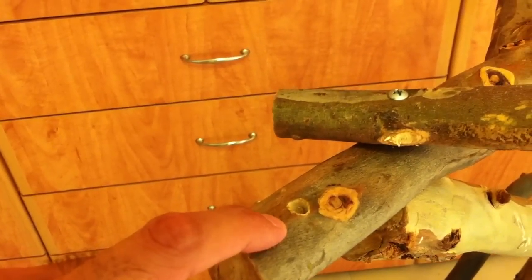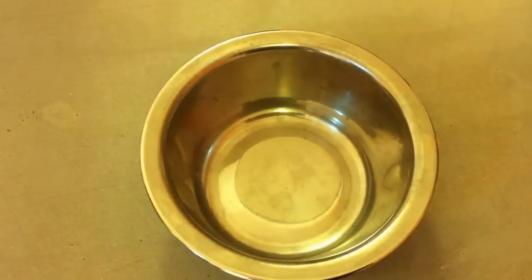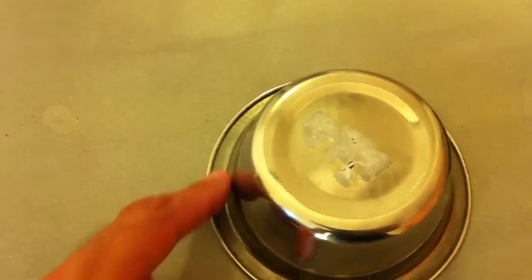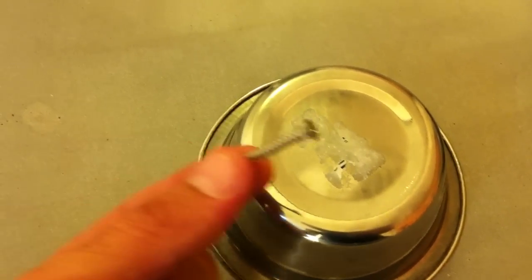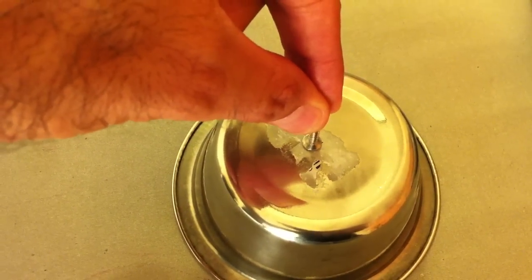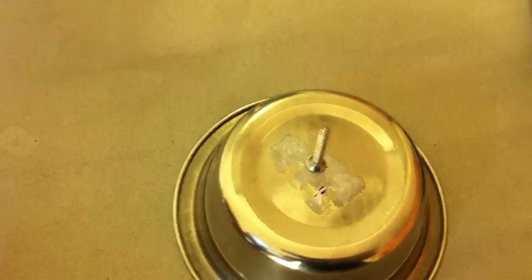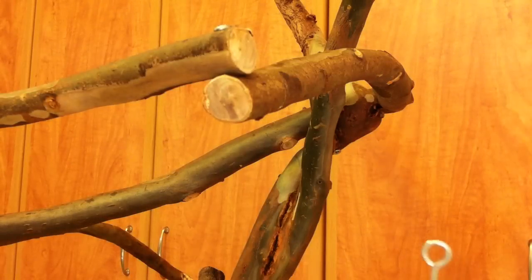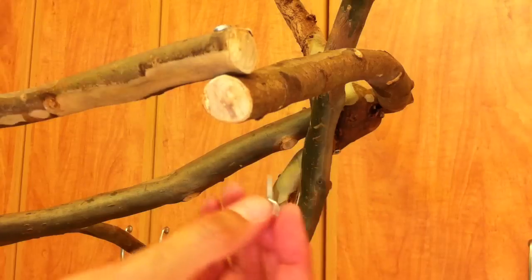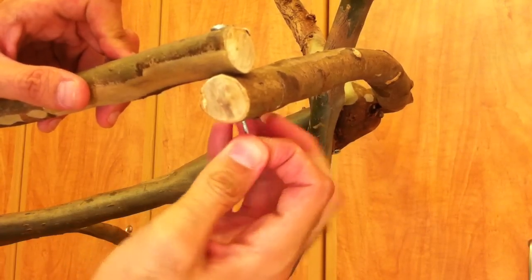Now we'll think of a place where we want to put our water tank, food, or both, and we'll drill a hole. I did one here. Now we'll take a stainless steel cup and in the back of it I will fix one screw with silicone right in the center. Then we'll take this little body and screw it up here.